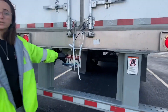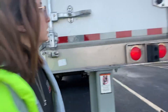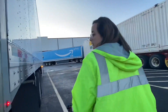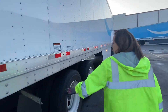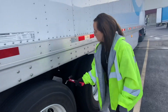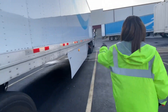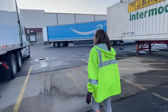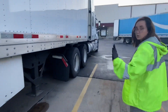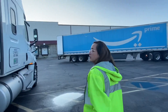Make sure you check the tail and the tag light as well. Walk around to this side and do the same thing — check the marker light, there's no ABS light on this side, mud flap checked, mounting lights working. Looking good, there's no wires hanging. Clearance light over here is good.